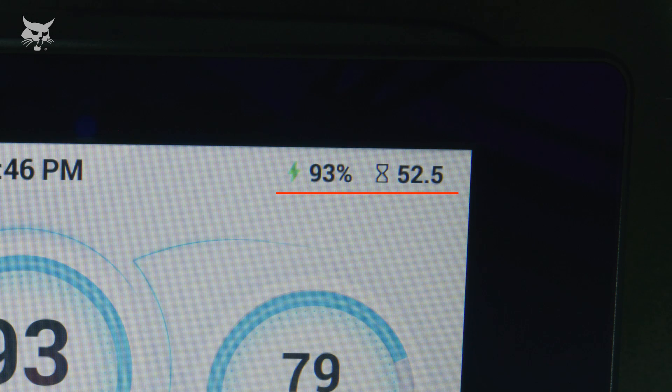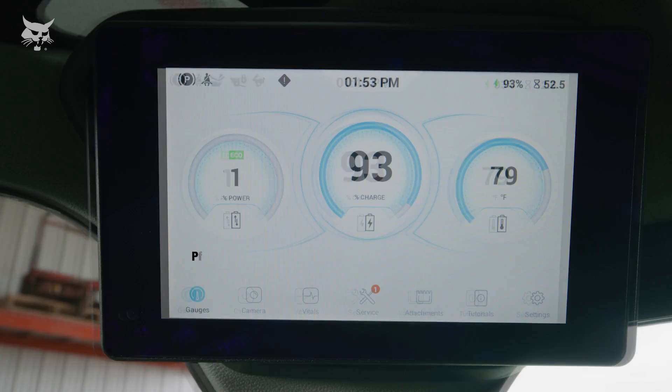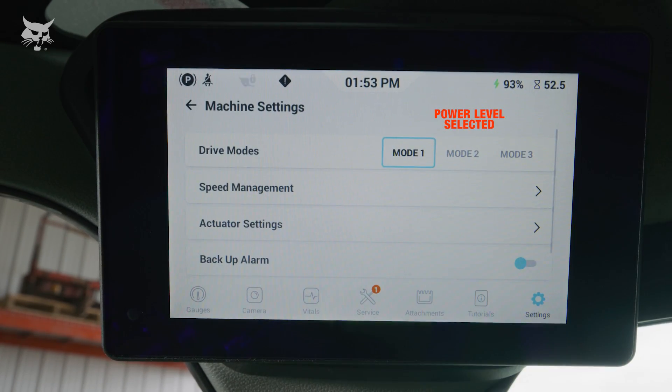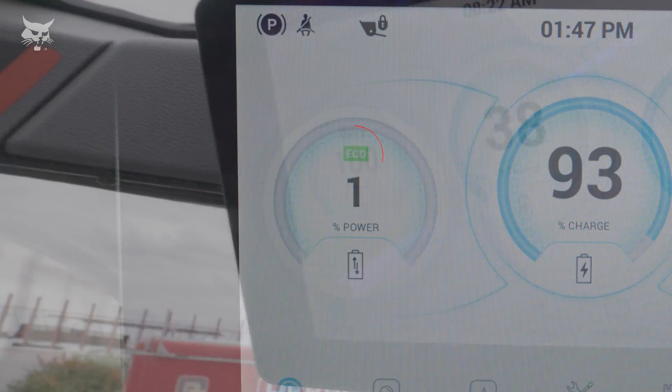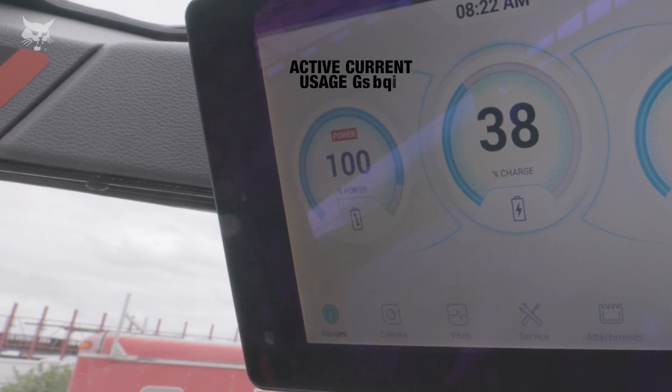In the very right corner of the screen, you'll see the hour meter with the number of power-on hours displayed. This will remain visible on most screens as you drill down into the display. In the main display area on the left, the Peak Power Gauge shows you the selected power level. The power level can be adjusted within the touchscreen by selecting one of three modes. In the center of the gauge, you'll also see a uniquely colored icon that lets you know which power level is selected. The graph along the edge of the Peak Power Gauge shows you the active amount of current that is being used.